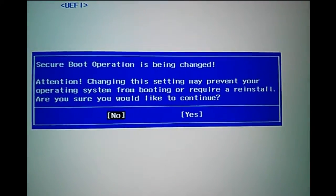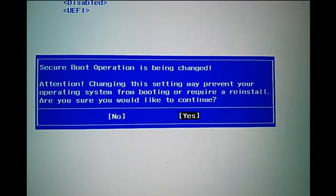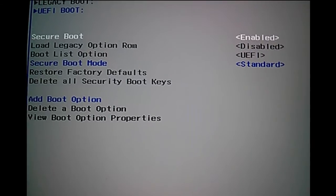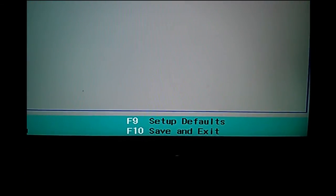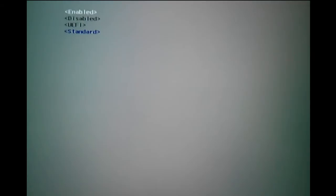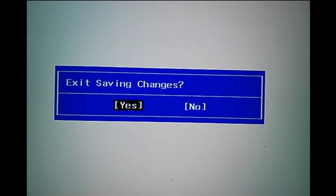Then you can see secure boot operation is being changed. Select yes and press enter. Then press F10 to save and exit. If you want to save and exit, you can select yes.